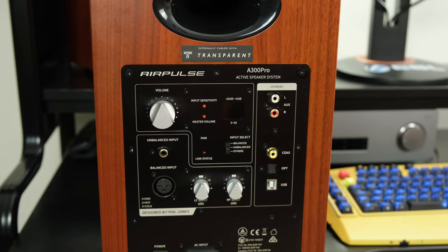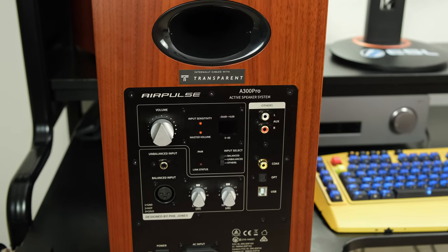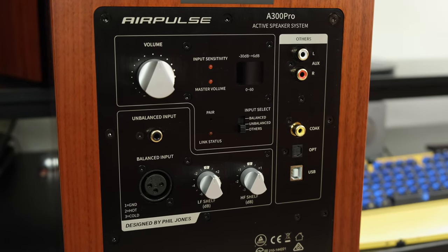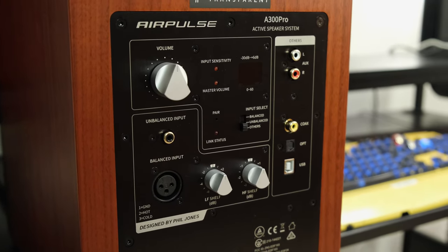For the A300 Pro, when it comes to inputs it has auxiliary, USB, optical, coaxial, Bluetooth up to the aptX HD codec, balanced and unbalanced inputs, and also XLR inputs which is great. However, you might have noticed I haven't mentioned a single output — and indeed the A300 Pros have no subwoofer output, which is quite frankly baffling at this price point.